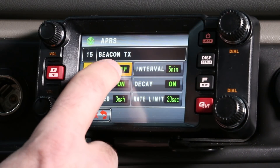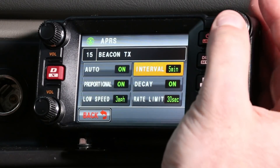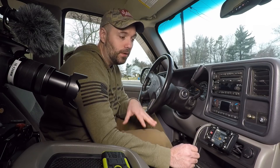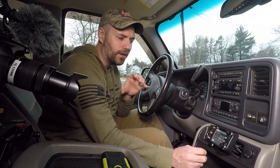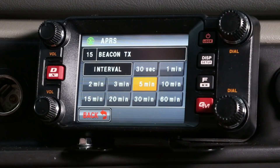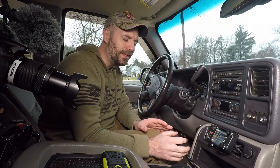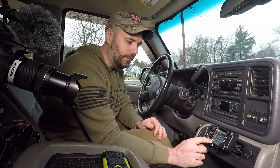I assume most folks are going to want to go to auto, and you can set the time interval to how often you want the beacon to go off. A lot of people online say you don't want to overdo it — 30 seconds is a lot. If you're going to be driving for a few hours, you don't need that. So for now we're going to set it to two minutes. You want to select something that's not going to flood the airwaves.